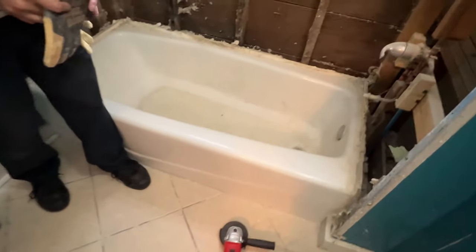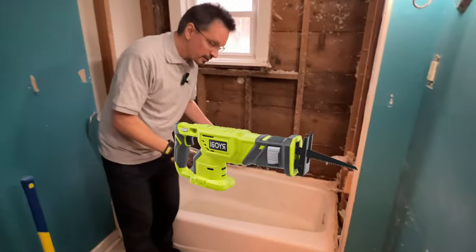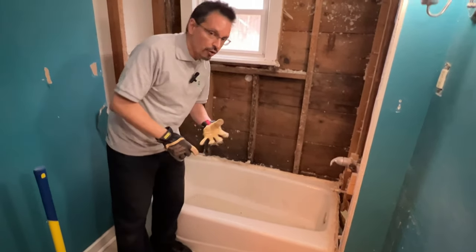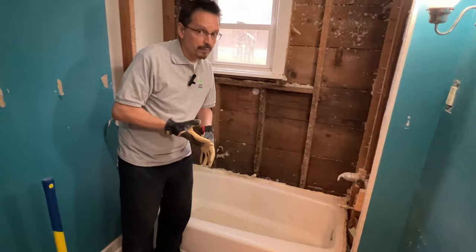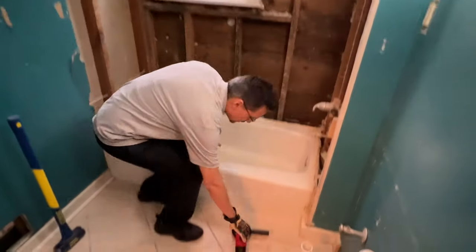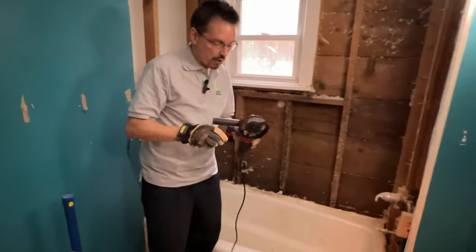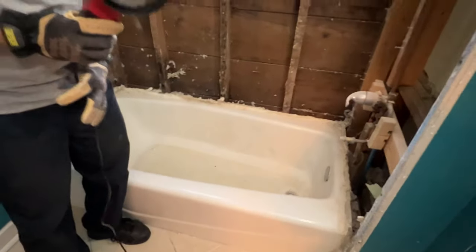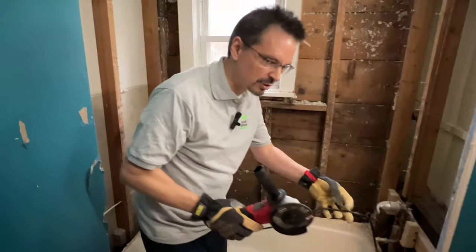You could use a sawzall with a metal blade, although it will be slow — you'll burn through blades quickly and have to change a lot. You could use a grinder and cut it right in half, but that's incredibly slow and frustrating too.